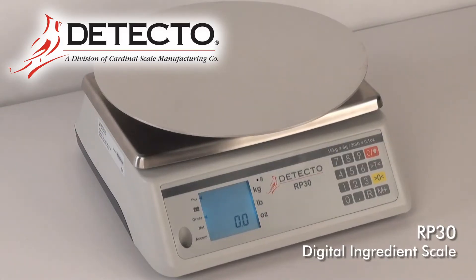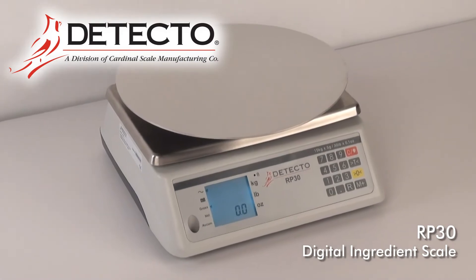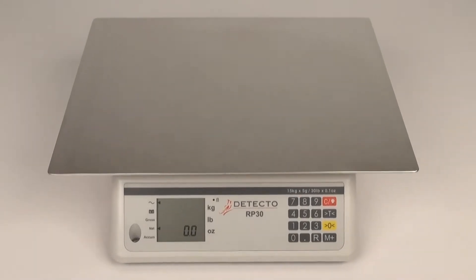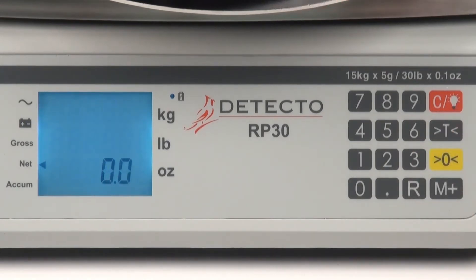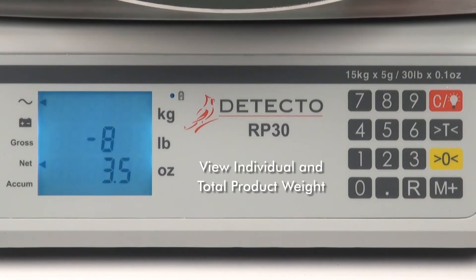Detecto's RP-30 series scales feature an array of useful weighing features for any busy commercial kitchen. One of the most valuable functions is the scale's ability to weigh each stage of food prep work being performed directly on the scale, plus provide a total weight of the completed product at the end. This allows you to view individual ingredient weights and the total product weight.